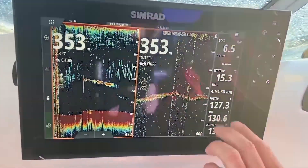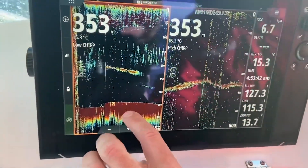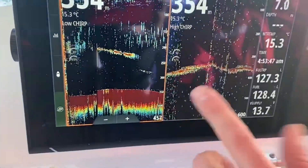Yes, they're both marking the bottom, but the high chirp is losing the detail. We've just got bottom there, but on the low you can clearly see we've got much more bottom detail. There's some feed layer coming through here, some bait and stuff like that.